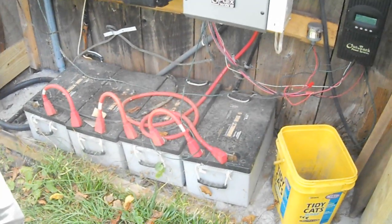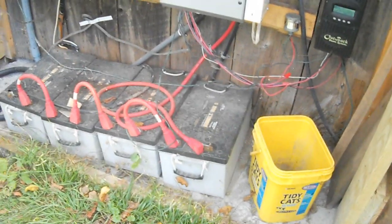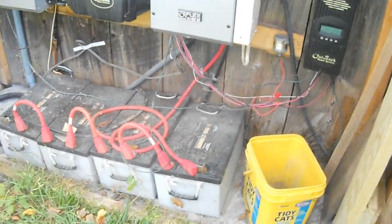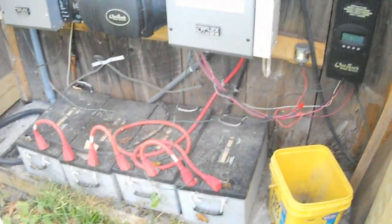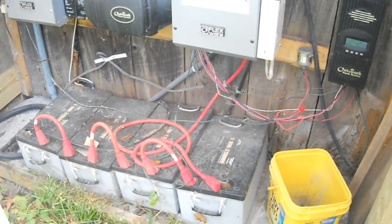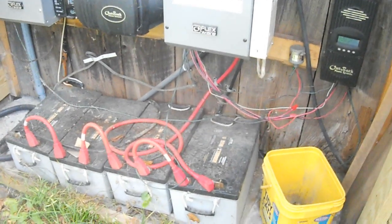That's not the original bank — these are four times more capacity than the first bank. I've had these for five years, and they're still performing with no problem whatsoever.